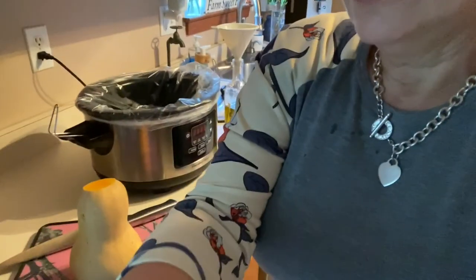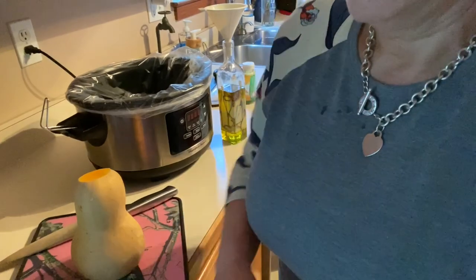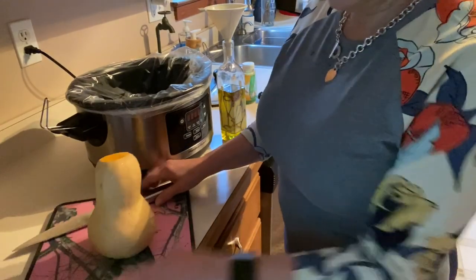You might want to check your Aldi ad — I was out and saw they had them for $0.68 each. These are beautiful, blemish-free. I did cut the stem off because I have a thing about stems having dirt in them.